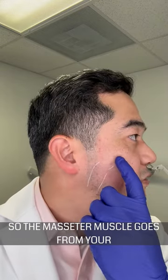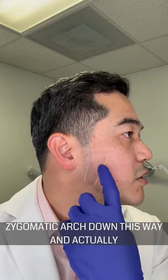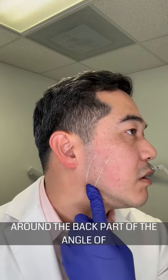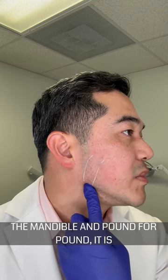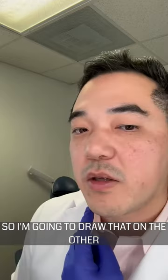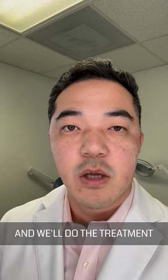The masseter muscle goes from your zygomatic arch down this way and actually around the back part of the angle of the mandible. Pound for pound it is one of the strongest muscles in your body. So I'm going to draw that on the other side as well. Next I'm going to get the injection and we'll do the treatment.